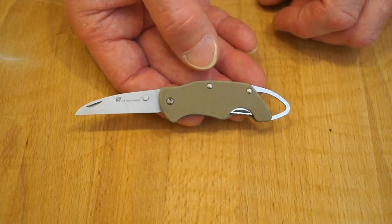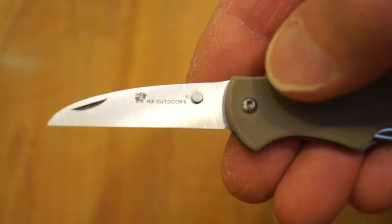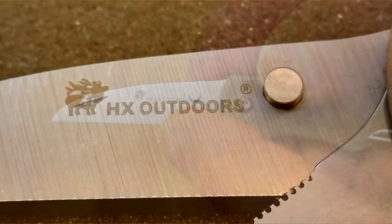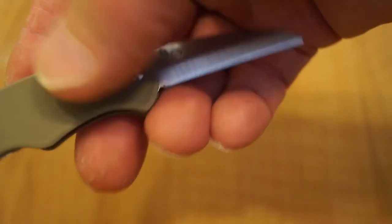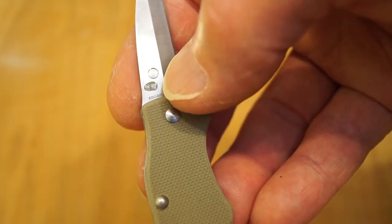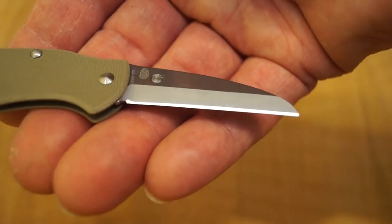Let's take a close look. Here we are at the business end as per usual, and as you can see this side is a full flat grind, and we have a little nail nick going on just here. Here we have the HX Outdoors logo. Let's flip it over — things are different on this side. Here we can see the part number EDC020A, the HX Outdoors Chinese logo. But look how different the blade is on this side — it's interesting.